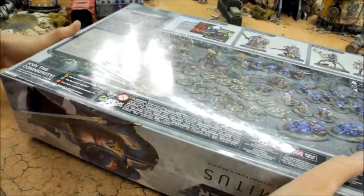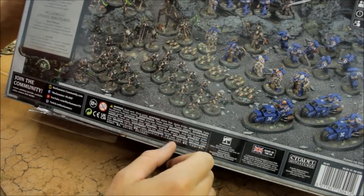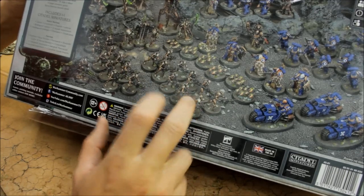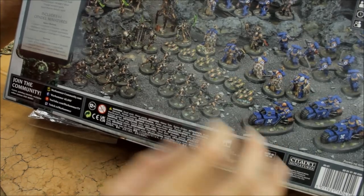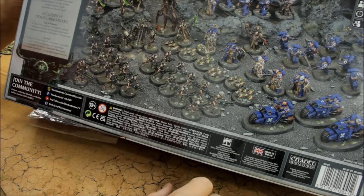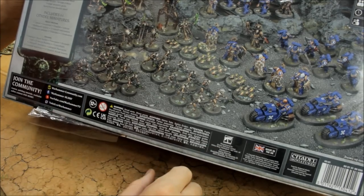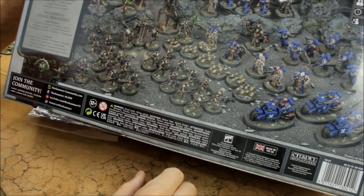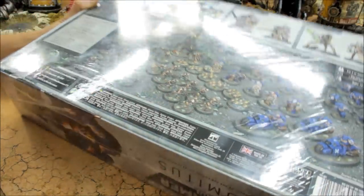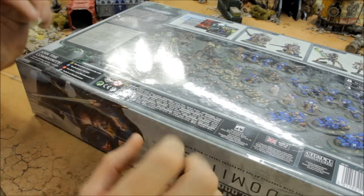First impressions: the box is big and heavy, which is a good sign if you're looking for lots of models. Nice thick card as well — this is a real flagship production from Games Workshop. Looking at the models inside, there's a vast array, and the strength of this is that they are all brand new sculpts. They haven't brought in any other kits from anywhere else, so no corners cut here at all.